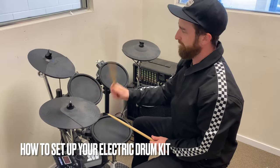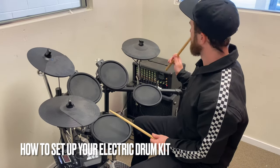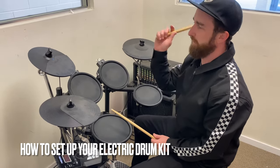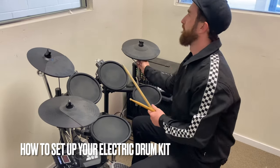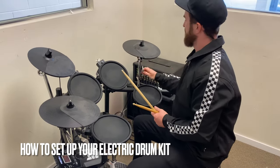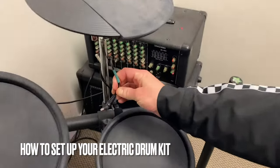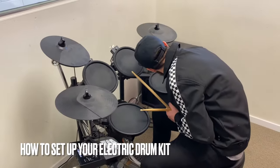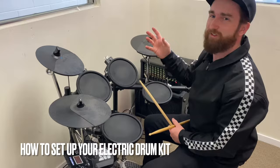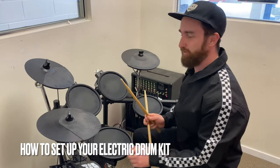Crash cymbal up top. We've got a ride cymbal over to my right side. It's something to check — we've got our crash cymbal in front of us and our ride cymbal over the other side. You can check that by checking what's written on the wire. This one says 'right.' You could have them on the other side, but that would feel a bit strange and it wouldn't sound quite right when we're practicing certain things.